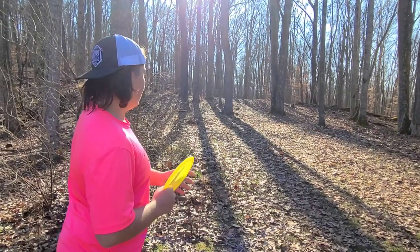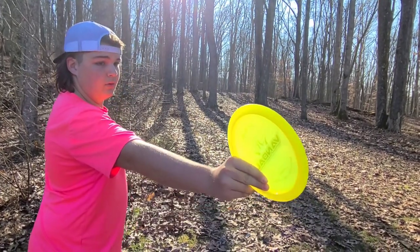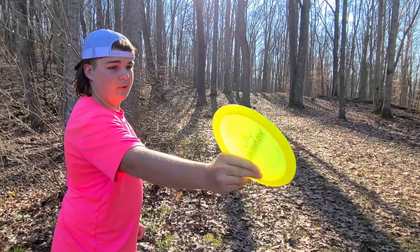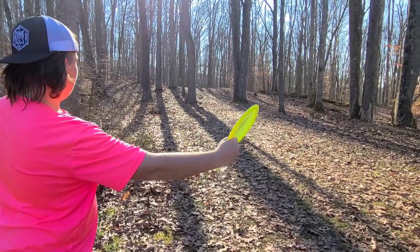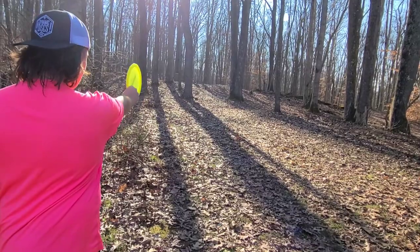I wanted it to land basically where the gap starts, and I want to not have up and down but have angle, as you can see. I want it to land straight, basically up and down, and let it just roll straight and then curl.